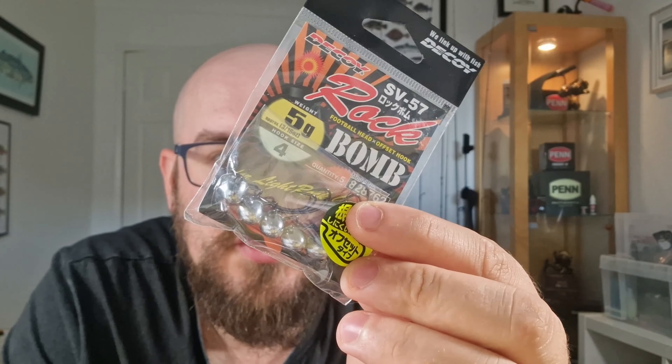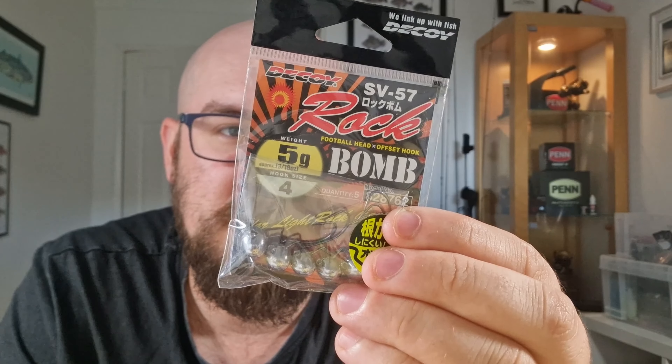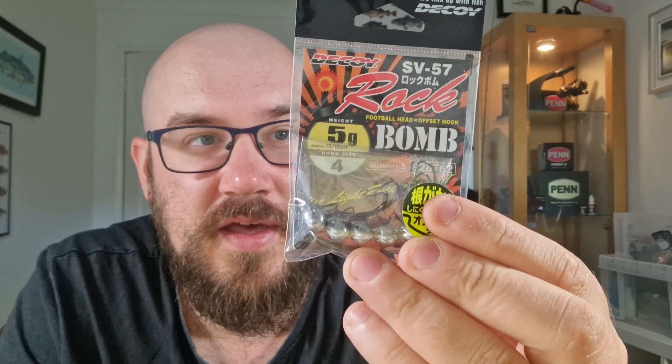I'm just going to show you some of the other ones I've got here that I don't use that much. I've got these — they're Decoy, sort of rugby ball heads. I'll be honest, I just keep snagging with them, so I just haven't used them very much. If you do know how to use them, please tell me. It says they're snagless, but the ball is quite wide — it's like an oval shape, so it just finds its way into rocks quite well. It's probably not the hook that's actually snagging up. They're probably really good on clean ground.